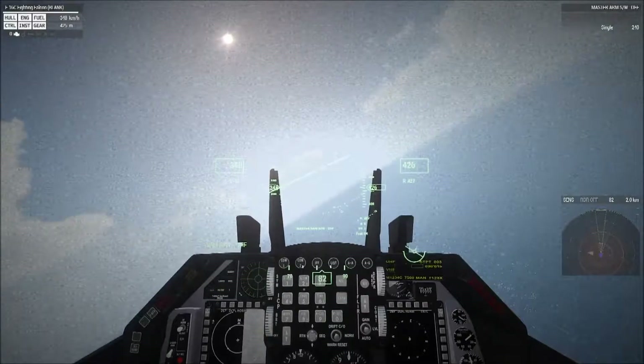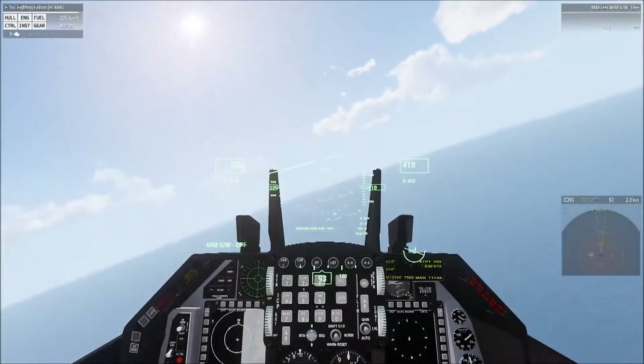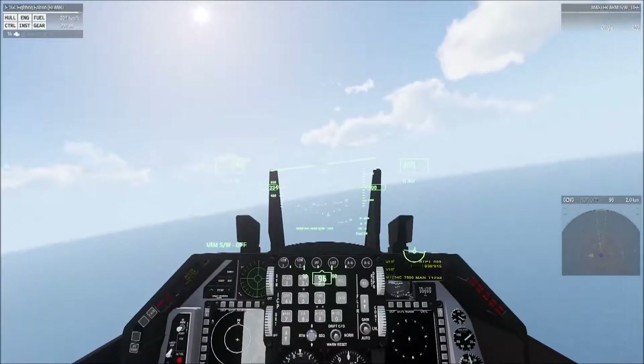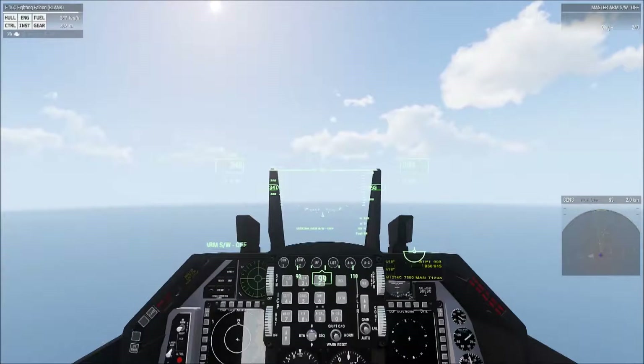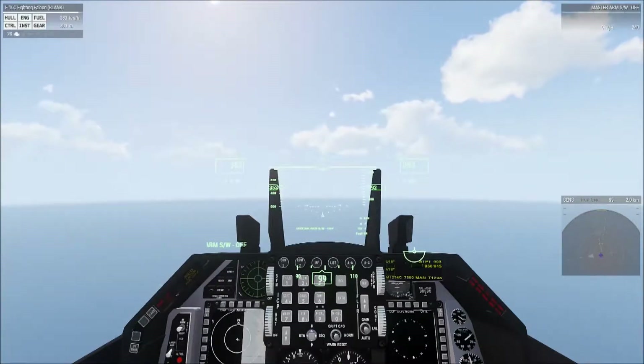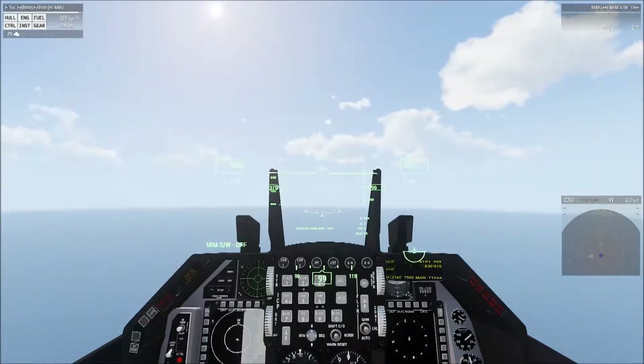I'm just going to get myself turned back eastward here. These tests will take place out here over the ocean in order to give us a baseline on altitude so the land doesn't interfere with it. The first test you'll be asked to do is demonstrate straight and level flight — simply holding a specific altitude for a number of kilometers.